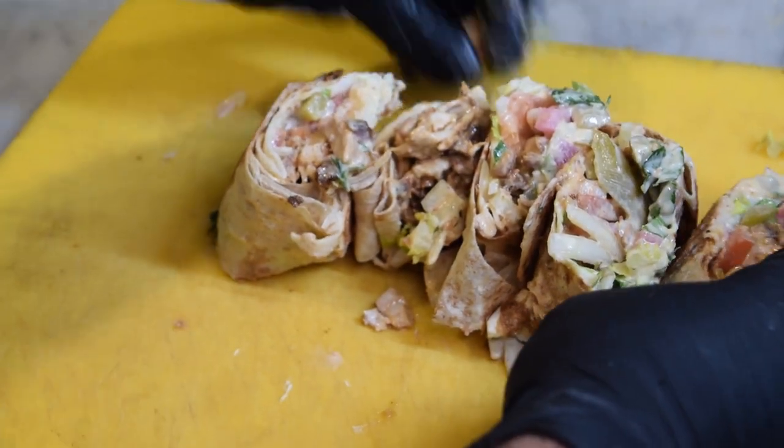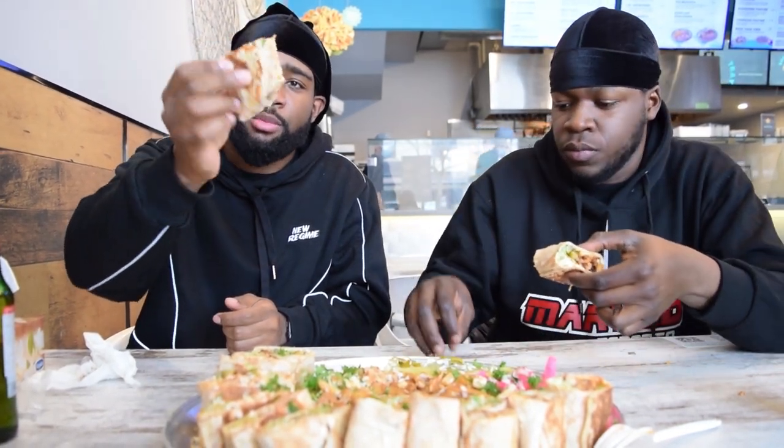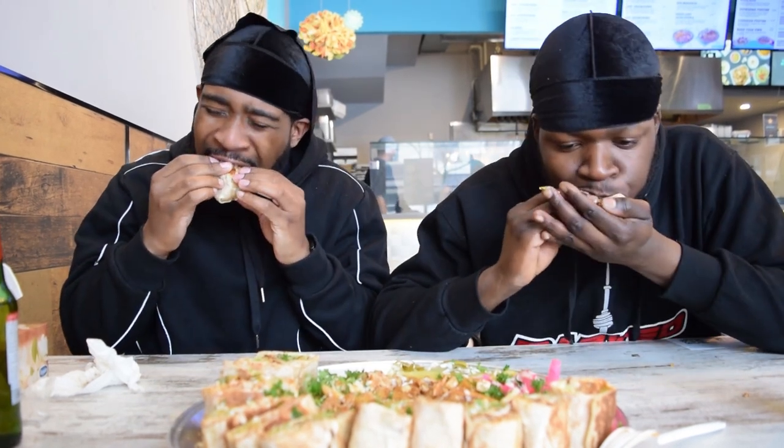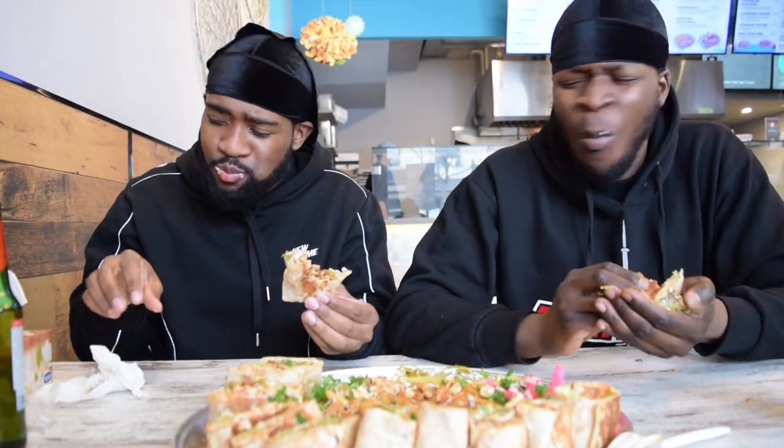Yum, man. Tim acts like he's scared of spice, but he can handle it. I don't know why. Let's bust up this wrap. Oh my God. This beat the poutine. Fresh is not even the word.